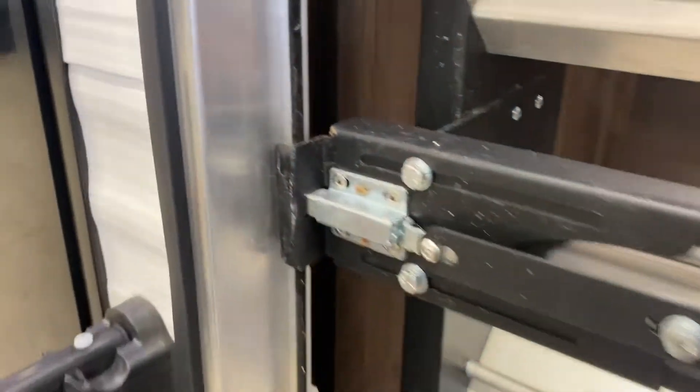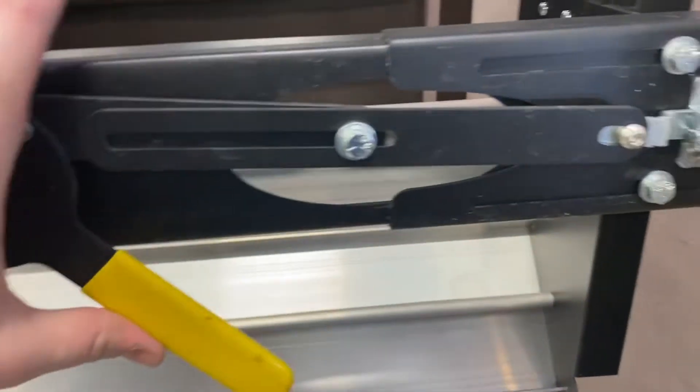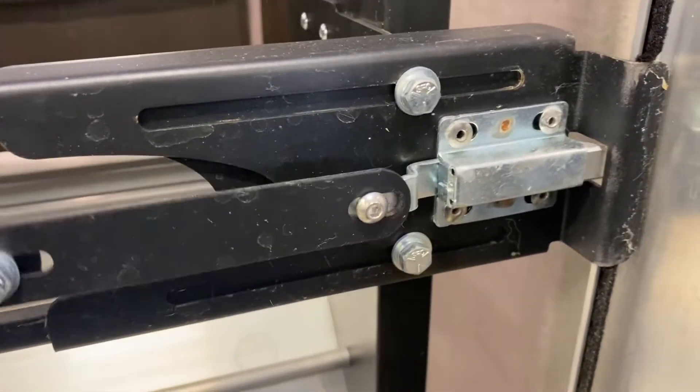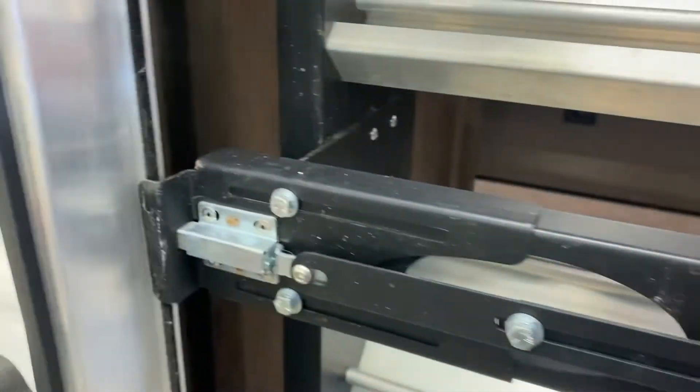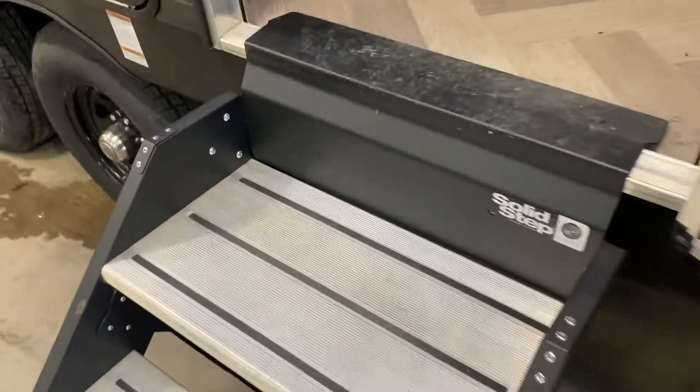To close the steps, pick them up — they have little ears on both sides. Pull the yellow handle, make sure those ears are pushed all the way back and locked in place, which locks the steps. To bring them down, make sure you keep a hand on them — there's no gas shock or assist spring, so don't let them slam.